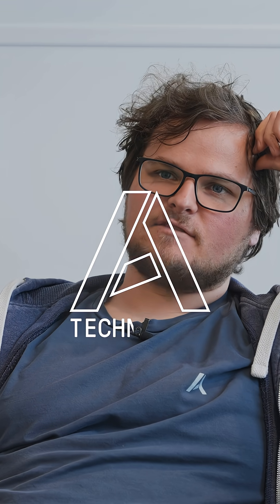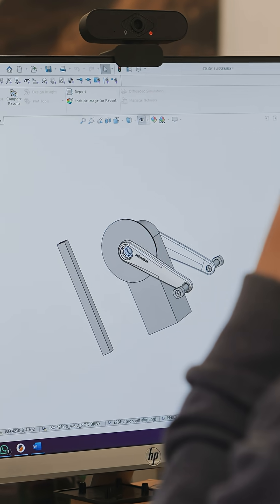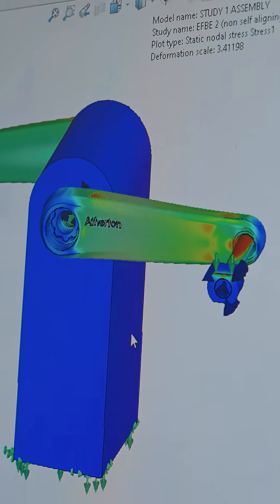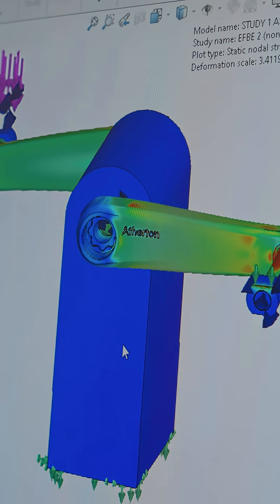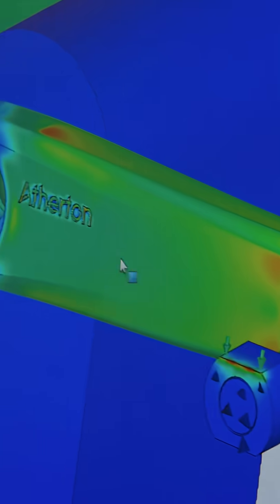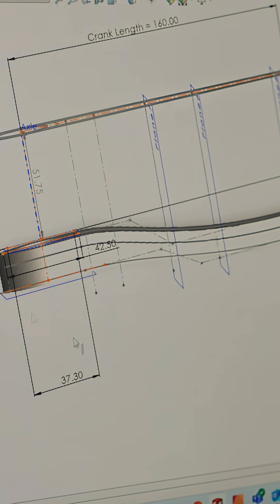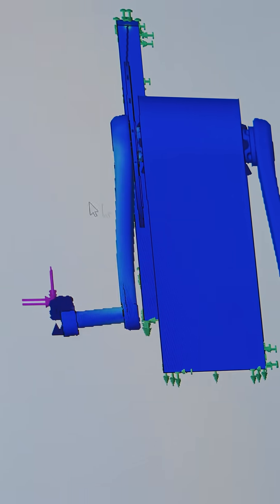At Alston Bikes, we use FEA analysis and simulation to take a basic concept and tweak it through a few rounds of iteration to make sure it's as light as it can be while still not compromising on strength and durability. By the time the product has been through a few iterations, we're pretty confident before we make anything that it's going to pass all the structural requirements and tests, as well as being safe to ride.